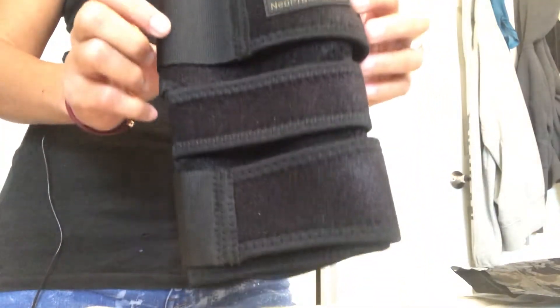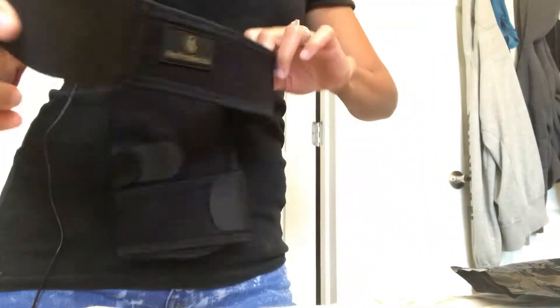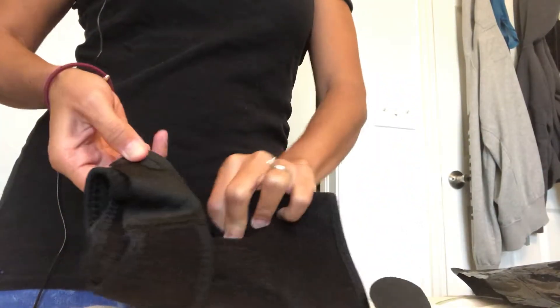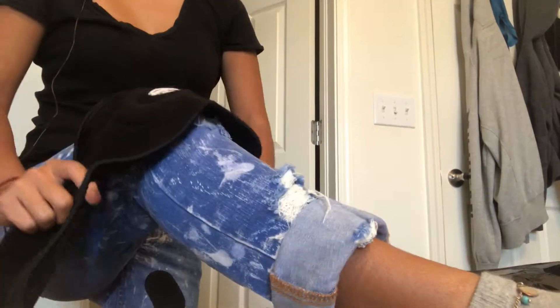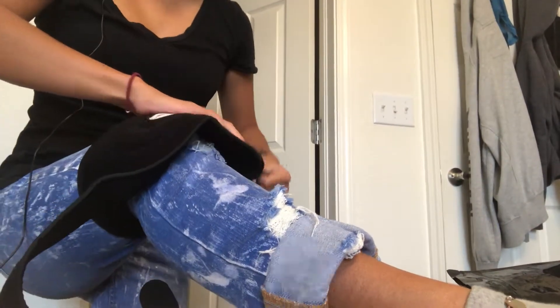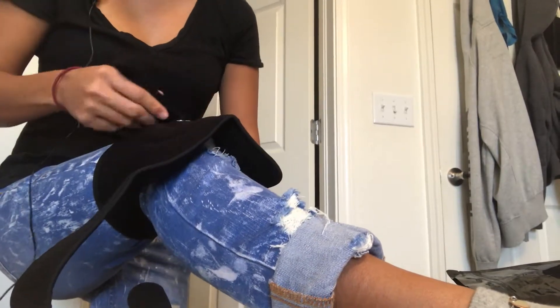Let me show you — this is the first strap, the second one in the middle, and then the third strap. You put it on like this so you can see it, and these are adjustable straps.